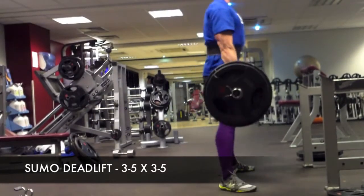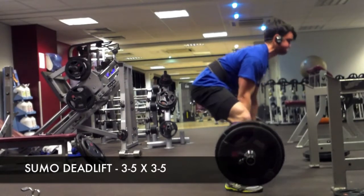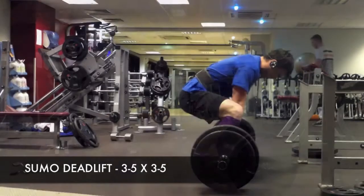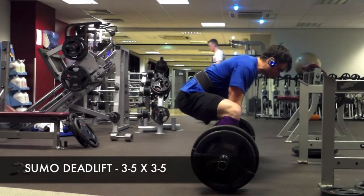My big focus for deadlifts at the moment is power — the speed of the bar — and also not thrusting my hips so much. I did that a lot this session.